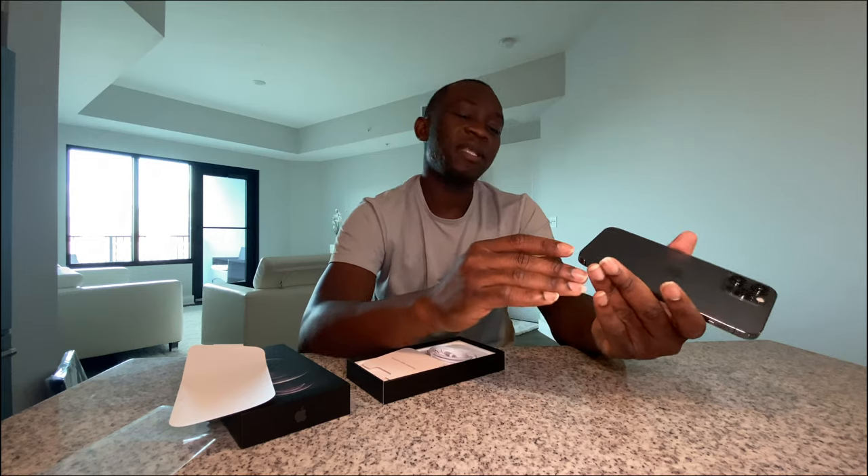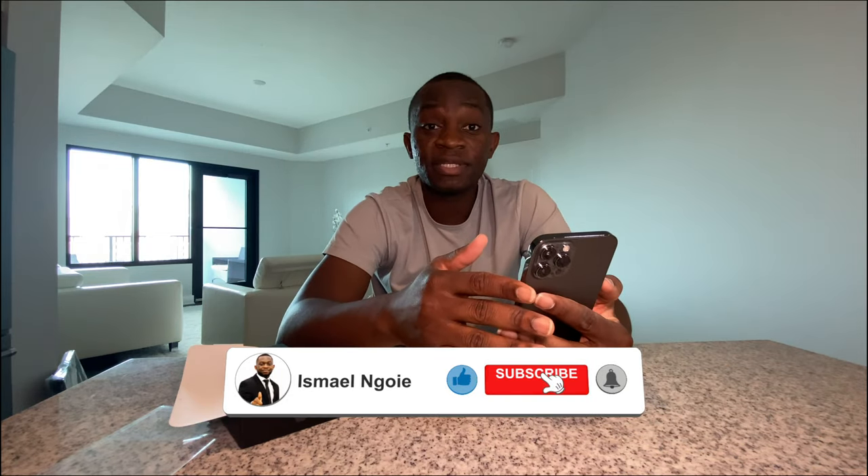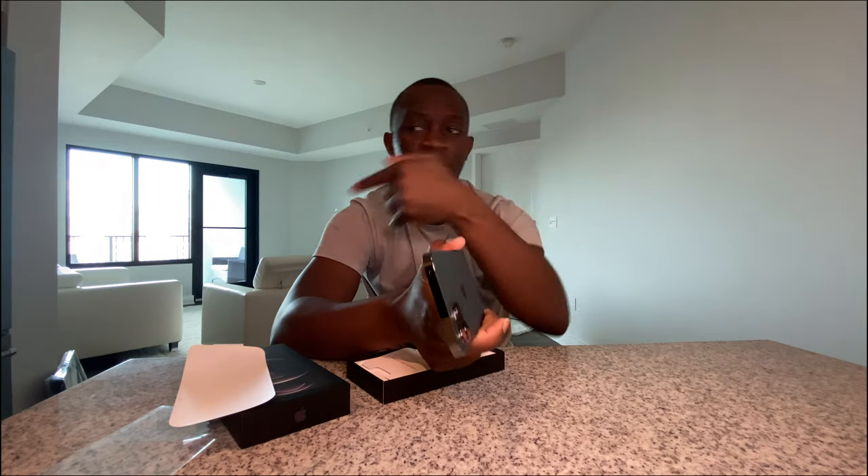Let me know guys, what do you think — are you gonna get one too, or if you already got one, what's your experience with it? As always, don't forget to like and subscribe. Next time I'm gonna post another unboxing — I'll be unboxing the new MacBook that just came out. I'll put the link somewhere when it comes out. Let me know what you think. Peace guys!